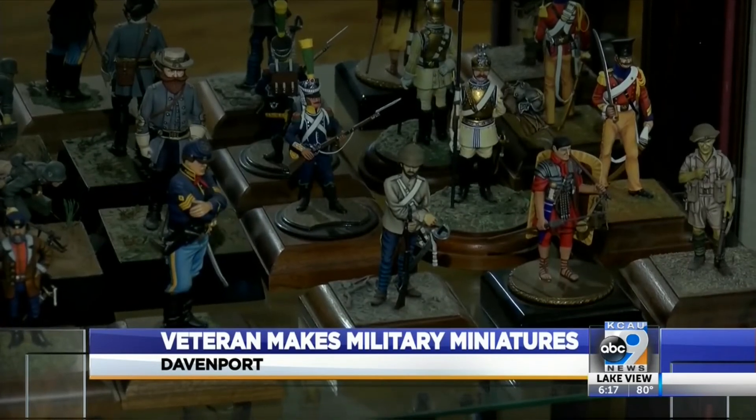Each figure takes weeks to complete. There's a lot of detail that you have to put into them and research. You have to research the uniforms.